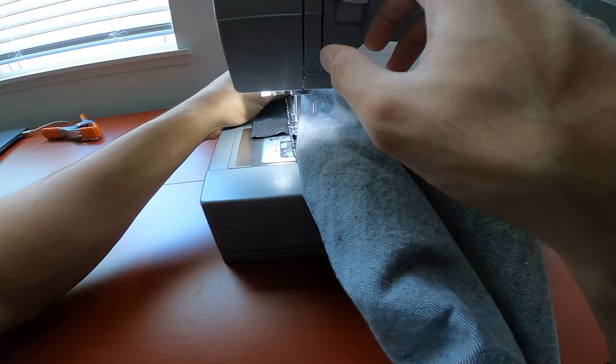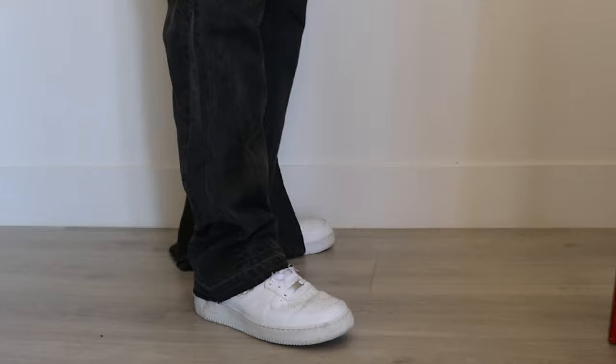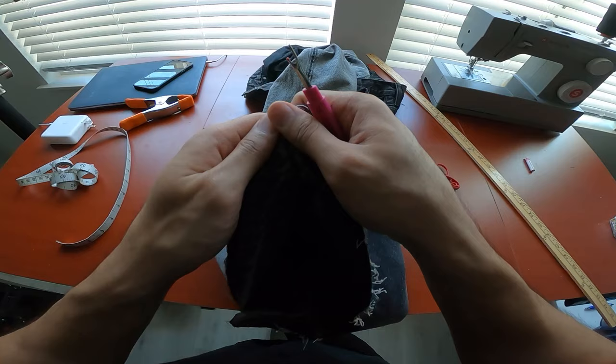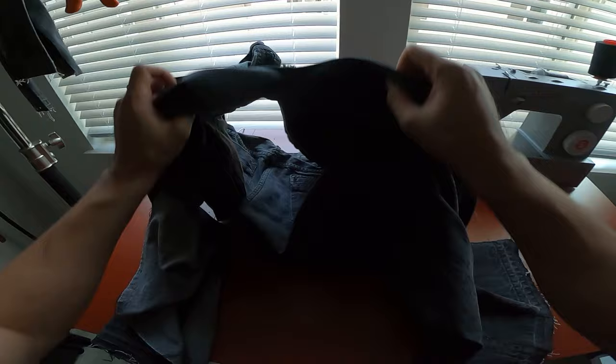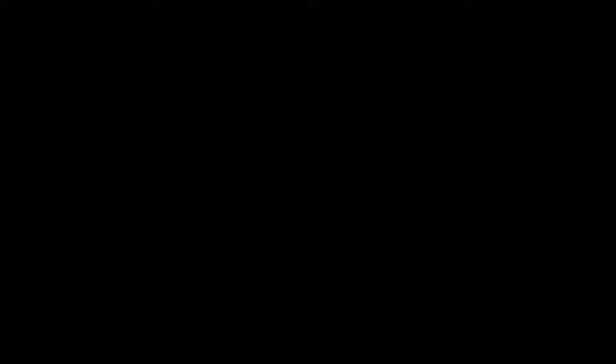I drew and cut out two flare panels that I thought would increase the width to what I had in mind, but after I sewed them in and tried them on, they weren't covering my shoe enough. So I cut out two more flares to be added to the inseams this time, at the same length as the original two to further emphasize the hourglass shape. When adding a flare to the inseam, you have to undo the entire seam and not just up to the length of the flare like the outseam, because inseams are usually sewn with a flat felled seam.